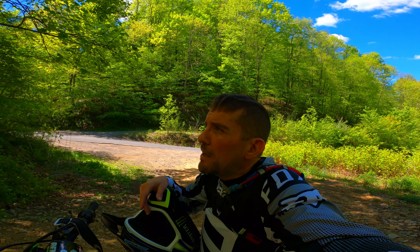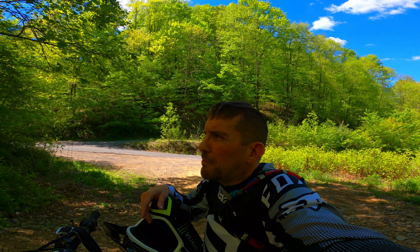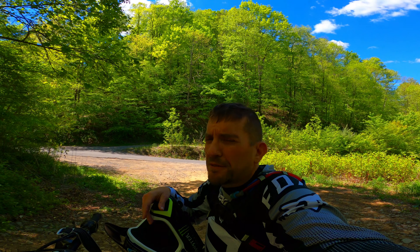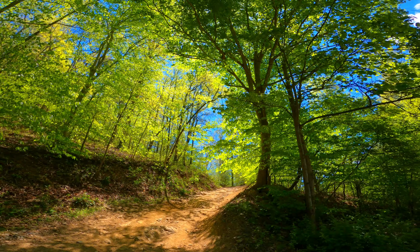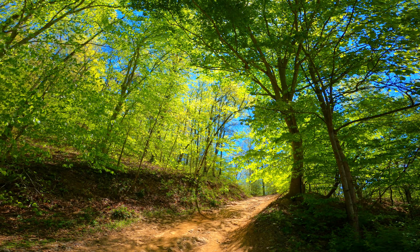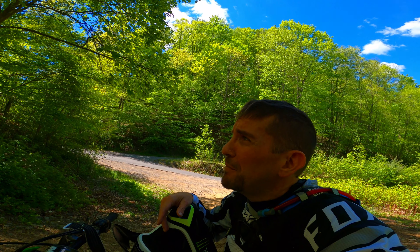Hey guys, Todd coming at you from the dirt. We're up here at Berwyn above the lake, and was wanting to try this last year. This is High Rock. I think it's High Rock, but I'm not in that good of shape and I'm kind of apprehensive about starting up this.